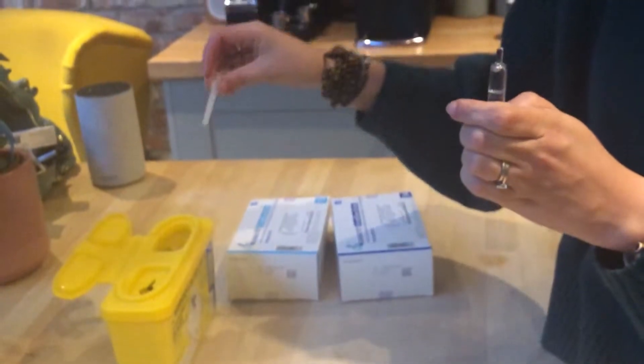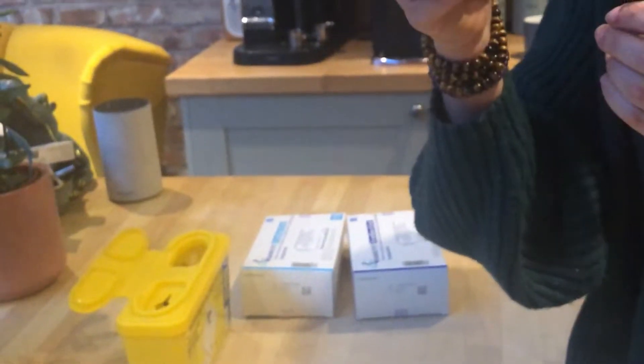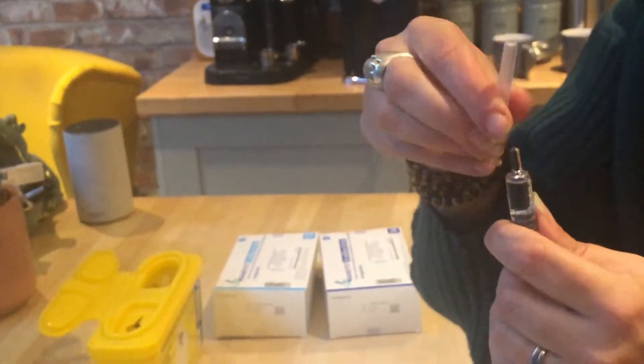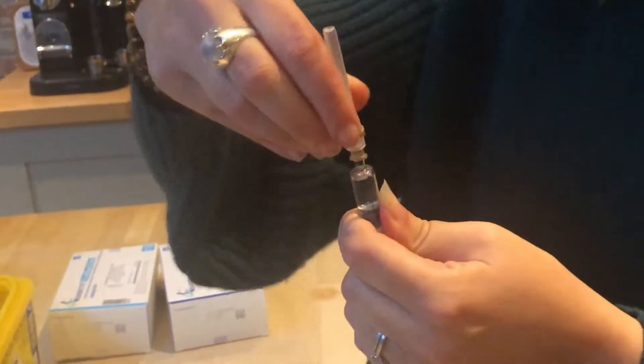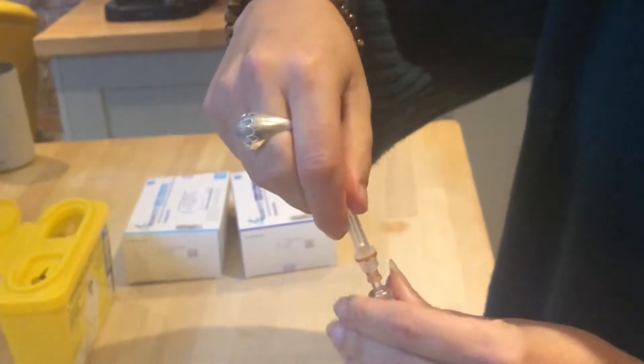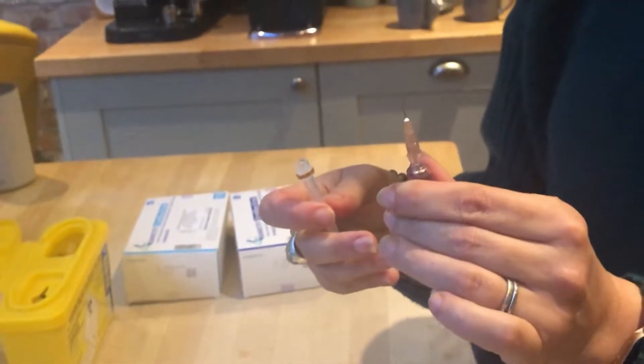Then you put your sheath back on, and then we're going to change to the small needle. That's in there — just put that on, make sure it's on, give it a twist. Hold the bottom, hold the top, twist. And then you'll see this needle is much smaller.